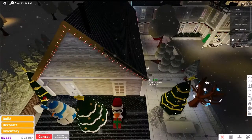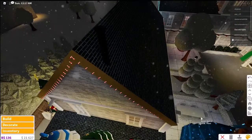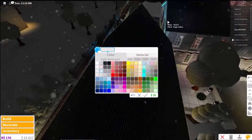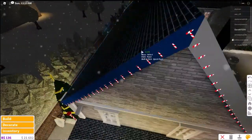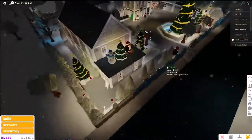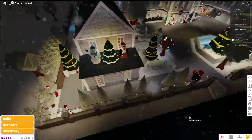And there — now you have your own roof trims on your house. You can also color it so you have it like this, and I think it makes the house look very beautiful, so you should definitely try this out.